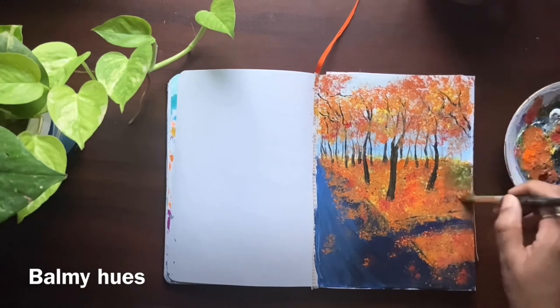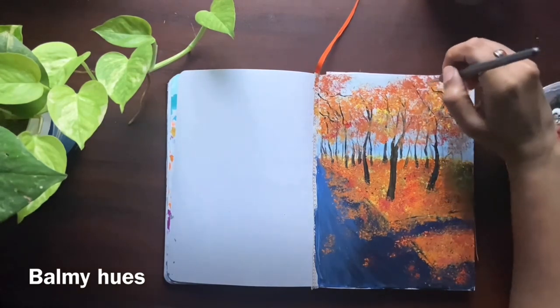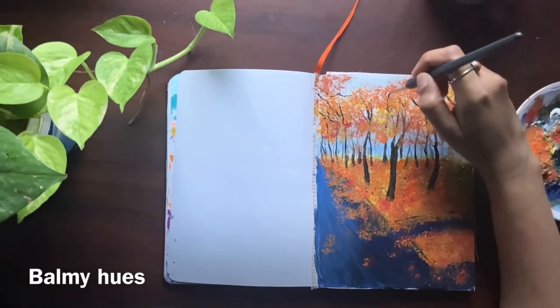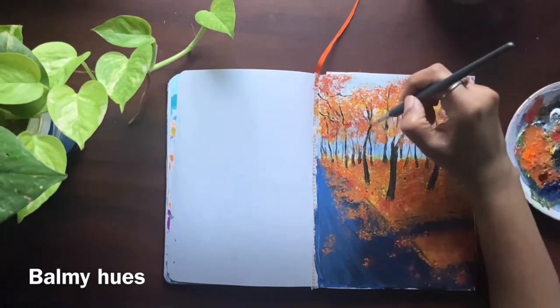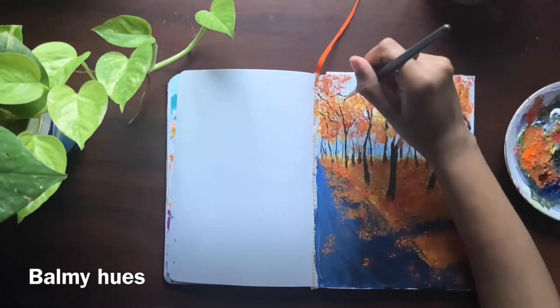If you're still with me and if you like my painting, please go ahead and give me a thumbs up. And if you haven't subscribed to my channel, please consider subscribing and ring the bell to get notified whenever I post a new video. I hope you enjoyed this video — thank you for watching!